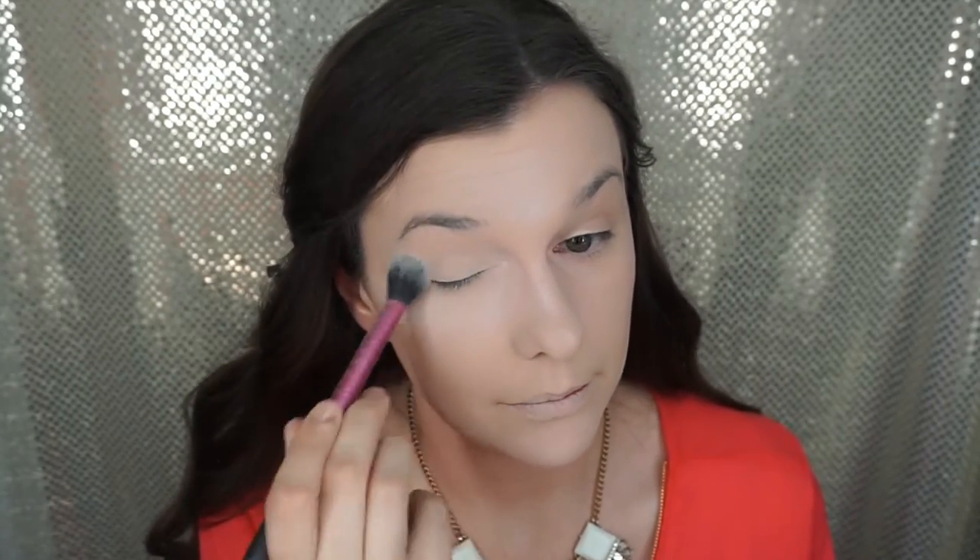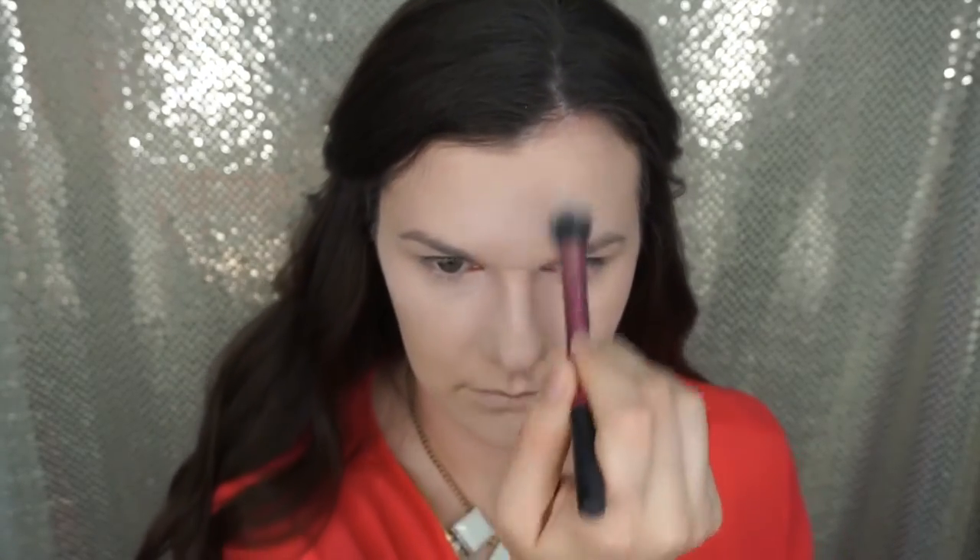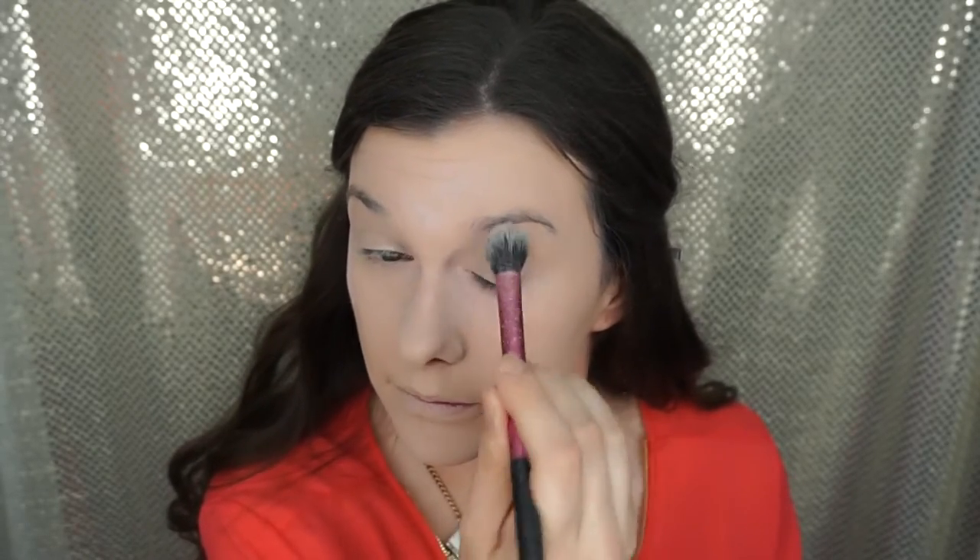Now we need to set the highlighter. If you do have oily skin, just like myself, you need to set it because it will slide everywhere and that's not cute. So I'm using the Air Spun loose powder in extra coverage translucent to set the highlight, because we've got to make sure that this baby does not slide all over our face.